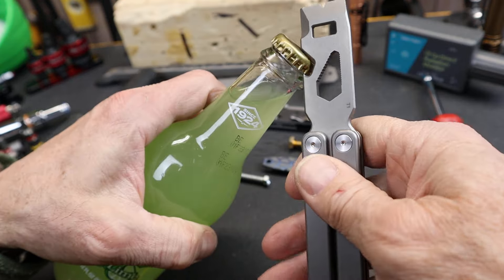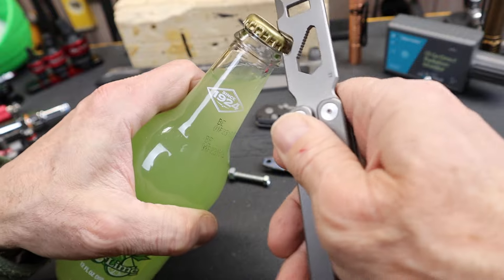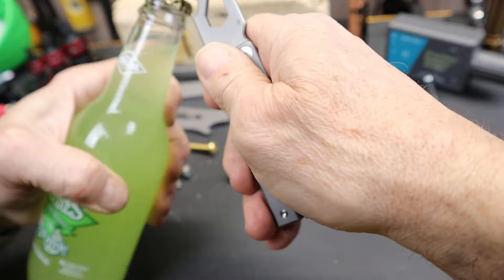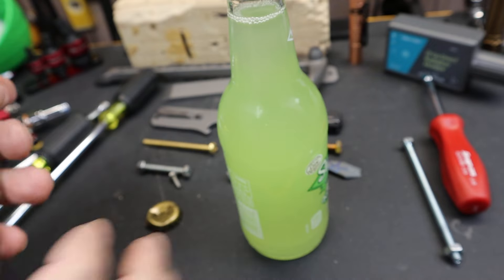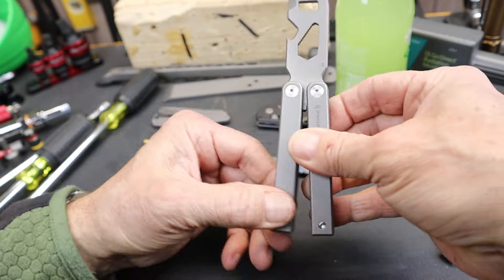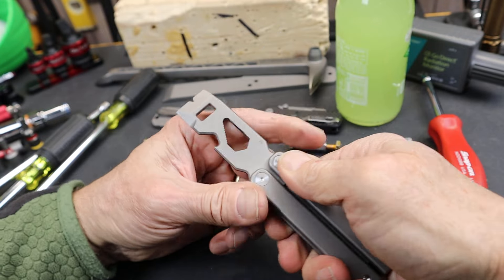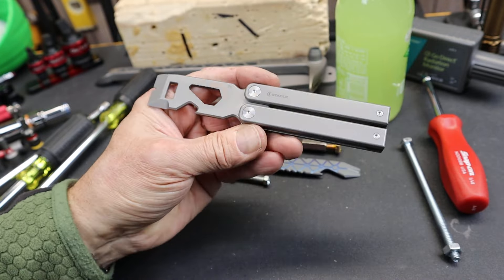Let's go ahead and see how the bottle opener works, since that's probably its primary use. I've used this a bunch of times — this is a great bottle opener, just one of those that's fun to use. Let me switch hands to get around the camera. There we go — it easily works. Hard to do on camera, but this would be one you'd love to just flip out of your pocket and open a beverage.